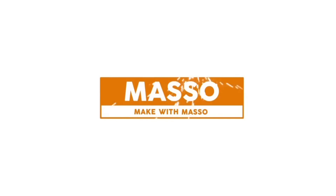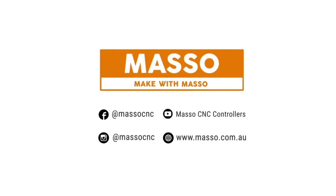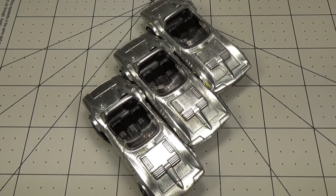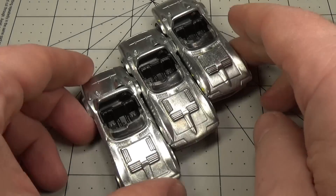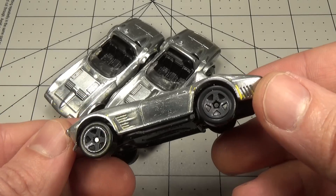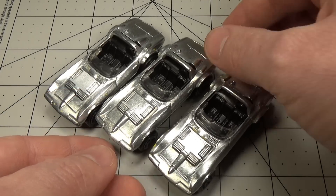This video has been sponsored by Meso CNC Controllers. Welcome to my diecast plating guide. In this video I'm going to go over how to copper, nickel, and chrome plate diecast cars at home. This process will work on any diecast car, but for this video I'll be using several of these Hot Wheels Corvette Grand Sport Roadsters.